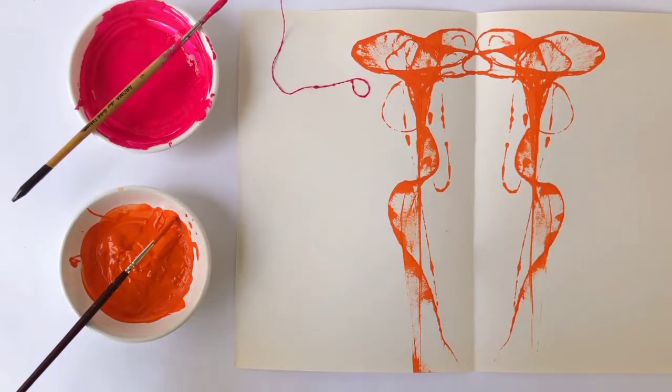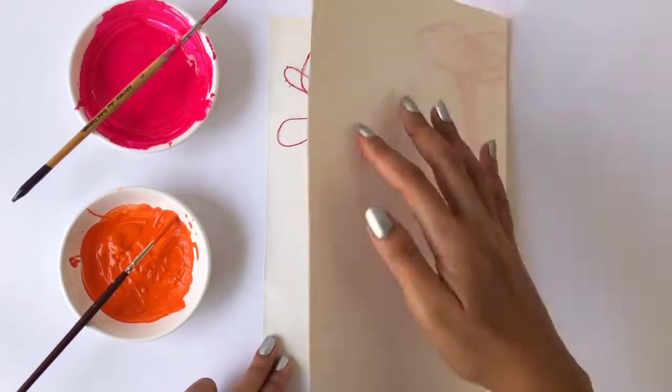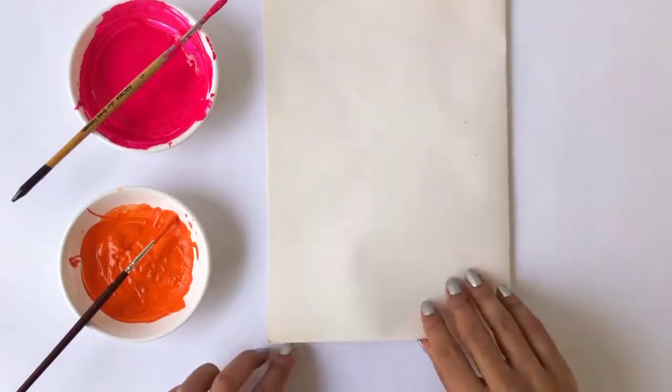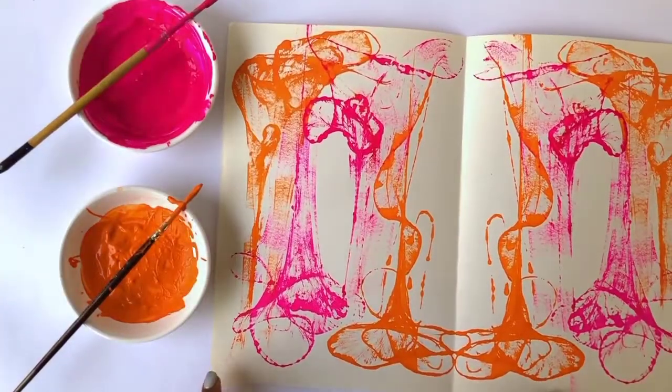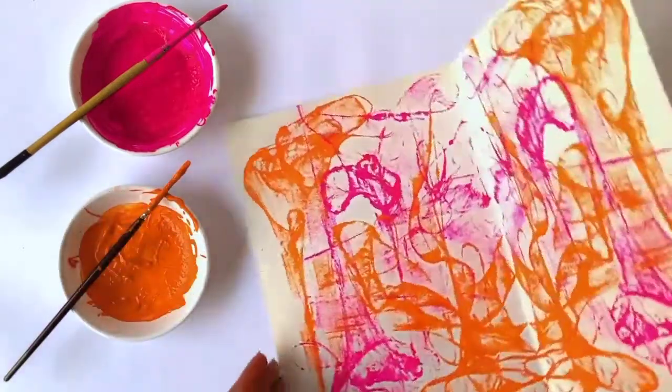Repeat the same technique with different colors and try to pull the thread from different edges of the paper in order to get a beautiful abstract print. Once you're satisfied with the print that you get, you're all set to wrap a perfect present.